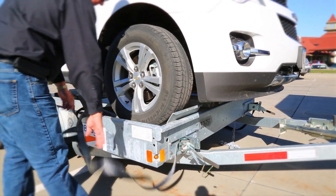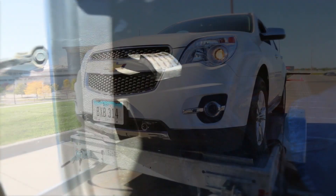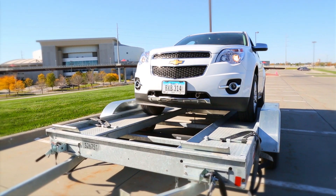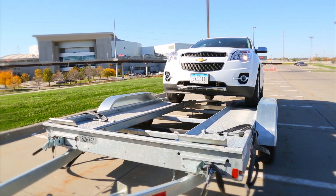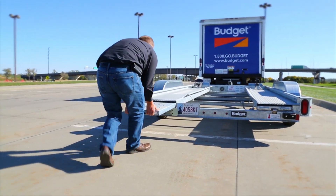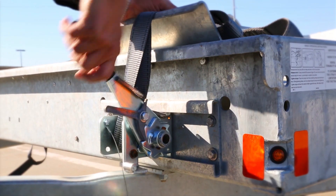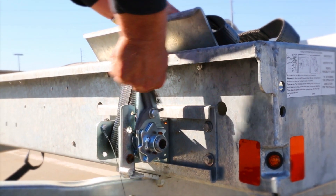Lay each strap to the side of the car carrier. Release the towed vehicle parking brake and, with someone safely guiding you, back the vehicle off of the Budget Car Carrier slowly. Grasp the handles of each ramp and slide each ramp in until they lock, and return each safety chain and tire strap to their respective storage positions.